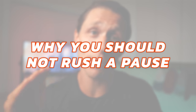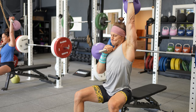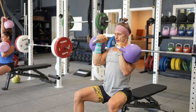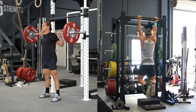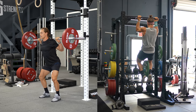Key point: why you should not rush a pause. The part of tempo lifting that gets the most attention is often the eccentric portion. Generally, the aim is to slow down the lowering phase, and many people can get this right away. But one of the most overlooked aspects of tempo lifting is the length and execution of pauses. There are two types: the first is a pause when you are more or less at rest — like at the top of a squat or bottom of a pull-up. The second type is when you're in a challenging position — like the bottom of a squat or top of a pull-up — where you're really having to work hard to hold that position.